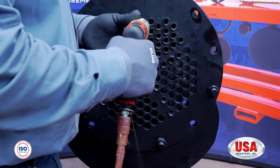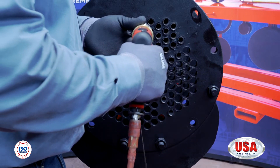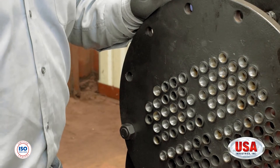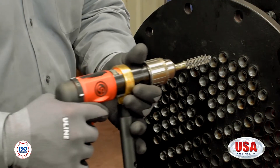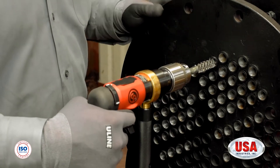Now that we have identified the tube that we're going to be brushing, venting, and then plugging, the first thing you want to do is insert the brush into the ID of the tube. You want to make sure you hold the pistol drill and brush as parallel as possible to the tube so you don't break the brush off in the ID of the tube.